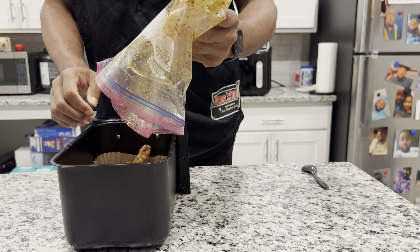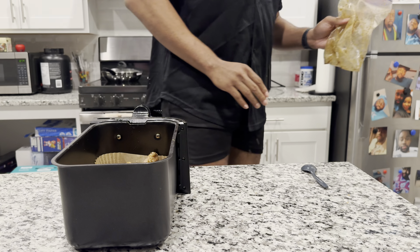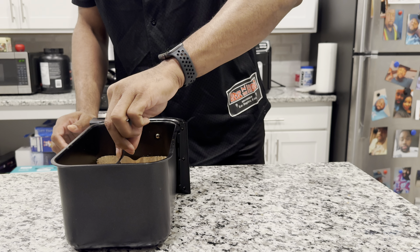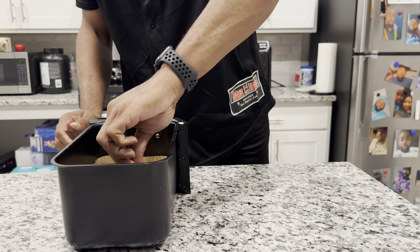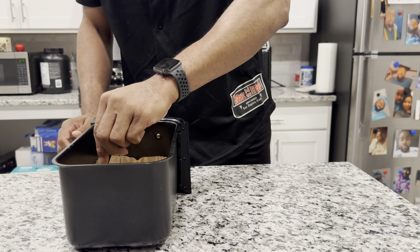Okay, time to load the air fryer. I use these liners — they have a heat temperature rating of up to 425 degrees. Don't ever put them in the air fryer without anything on them because they will burn — word to me, I did that before. You don't have to use them, it just makes it easier to clean. Without it, it gets really messy in there. If you're always on the go, it'll make it easier to keep clean, and it's sanitary too.